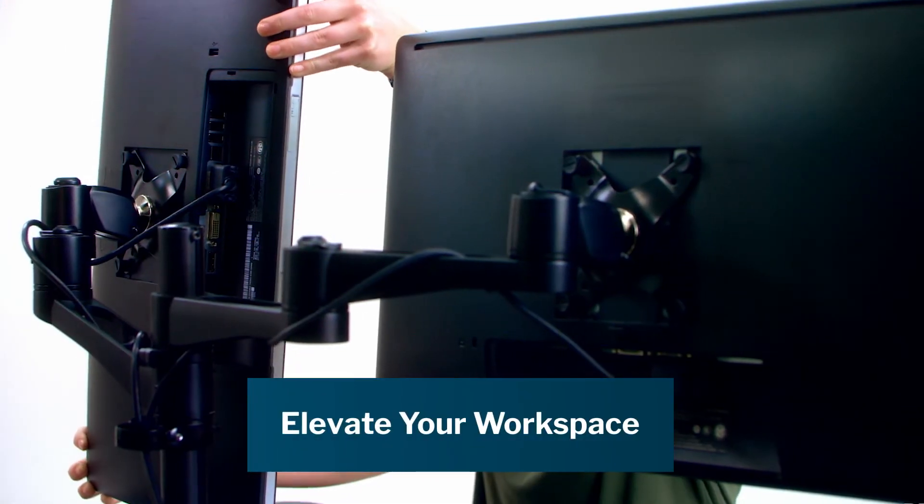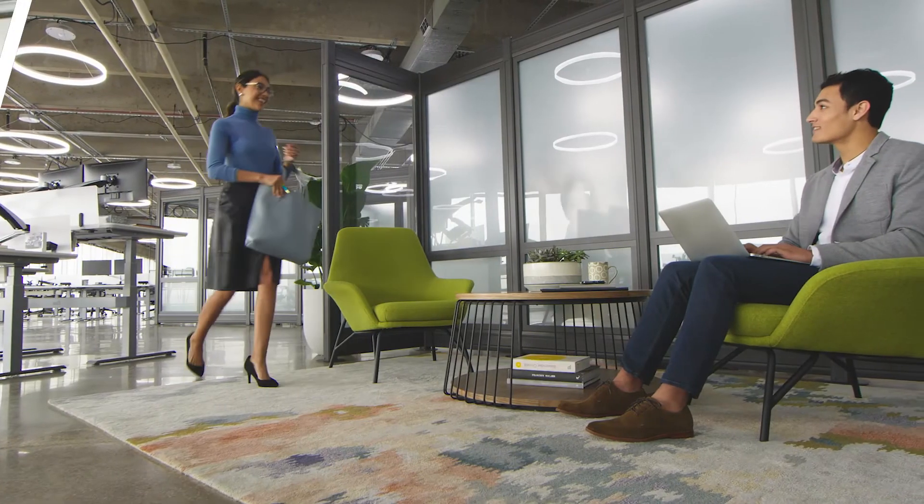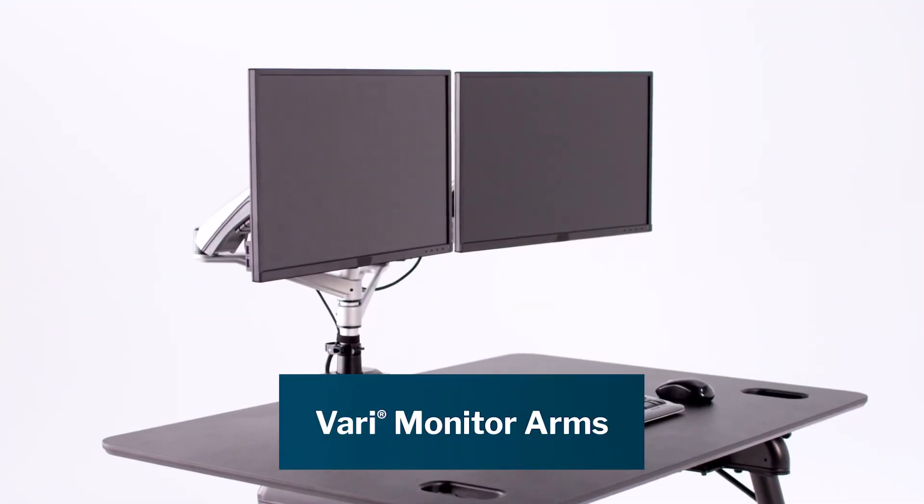Our full collection of office furniture and accessories helps elevate your workspace, making it happier, healthier, and more productive. Single and dual monitor arms from Vary.